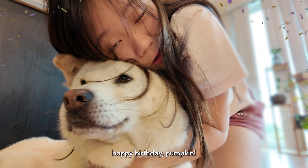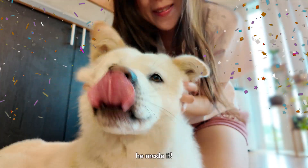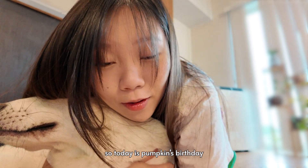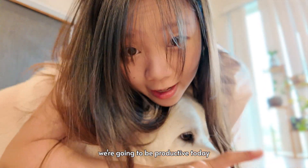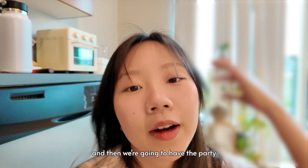Happy birthday, Pumpkin! He's three! He made it! So today is Pumpkin's birthday and we're going to have a birthday party at the park. But before that, we're going to be productive today. We're going to do a bit of work and then we're going to have the party at the park.